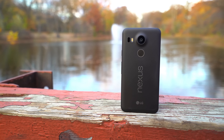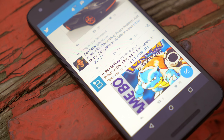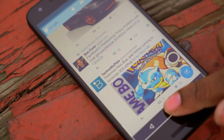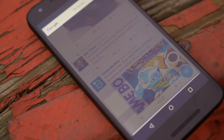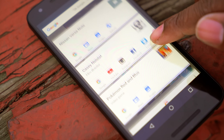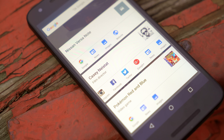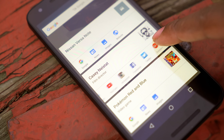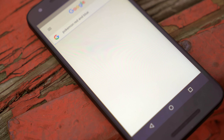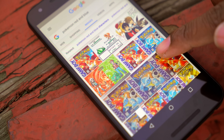Google introduced a few notable features with Marshmallow, such as Now on Tap, which scans your screen and pulls up information based on text available. This is great if someone mentions something you're unfamiliar with and you quickly want to look it up. While it's definitely a cool feature, it's kind of hit or miss. But when it does work, it's pretty awesome — you can pull up actors, artists, restaurants, and more, and it'll return results like a normal Google search along with Twitter, Facebook, or Instagram accounts, news, and tons of other options. This is going to be a really solid feature once it grows a bit more.